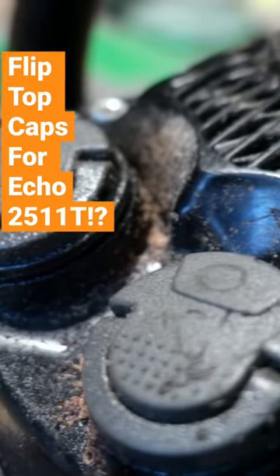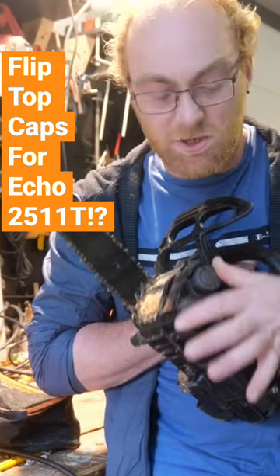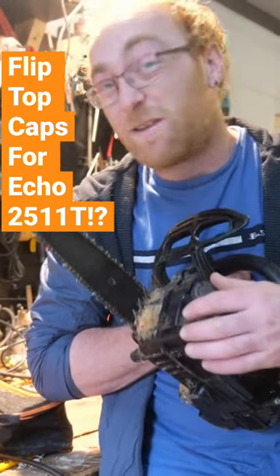We've got some Husky oil caps — flippy toppy oil caps. These are for the 525 top handle from Husqvarna. They do work, they do fit, but they're very finicky.